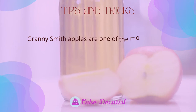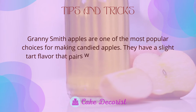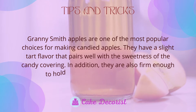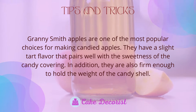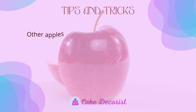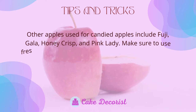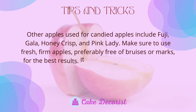Granny Smith apples are one of the most popular choices for making candied apples. They have a slight tart flavor that pairs well with the sweetness of the candy covering, and they are firm enough to hold the weight of the candy shell. Other apples used for candied apples include Fuji, Gala, Honeycrisp, and Pink Lady. Make sure to use fresh, firm apples, preferably free of bruises or marks, for the best results.